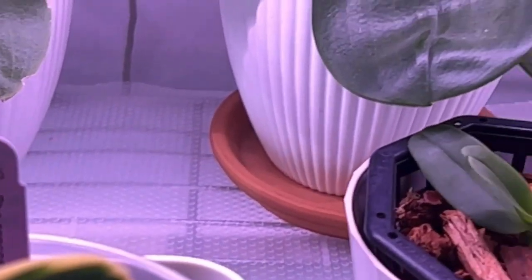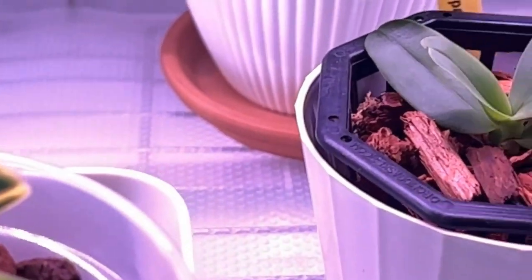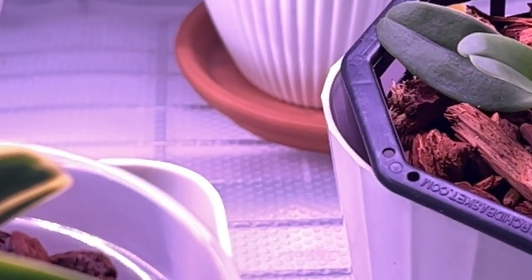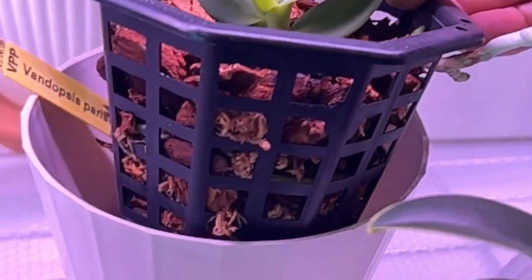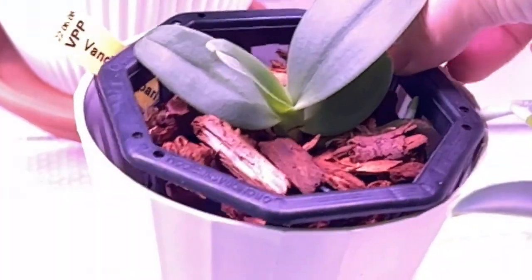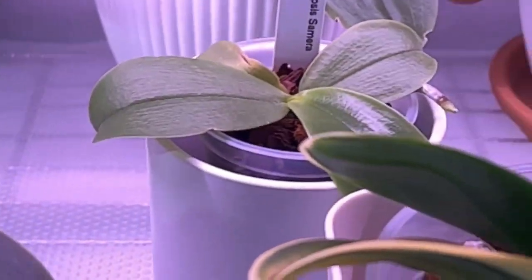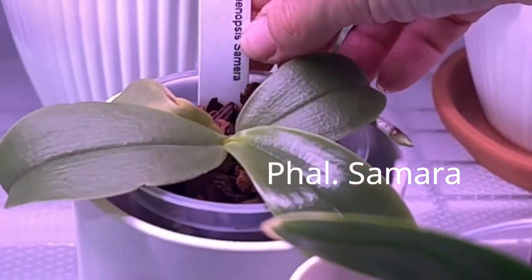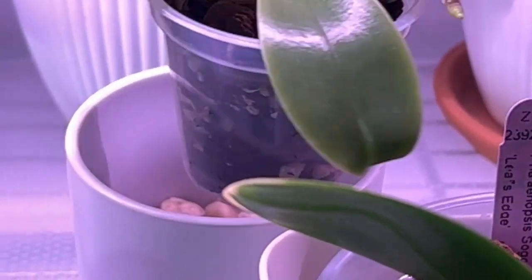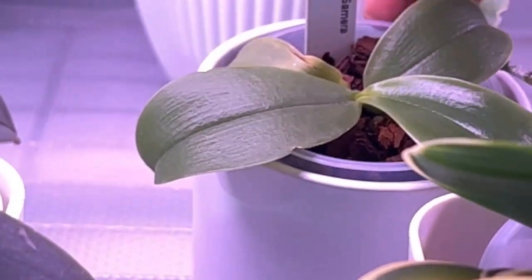The Vandopsis Parishia cross-back to sibling is growing this beautiful leaf, and look at all of the roots — she's slowly getting roots down in the bottom. This is my Bellina Samara that came with one leaf growing. She's finished this leaf here and look how much larger it's getting. I am excited to see this big girl grow up — I got this one from Carter and Holmes.